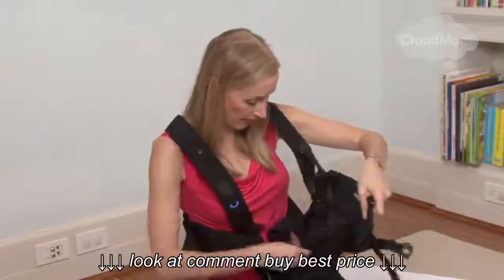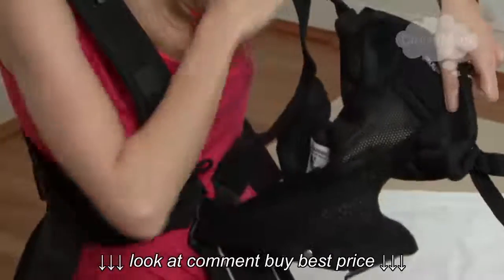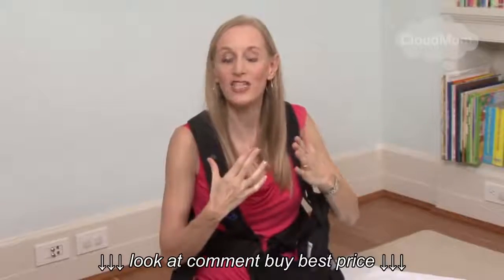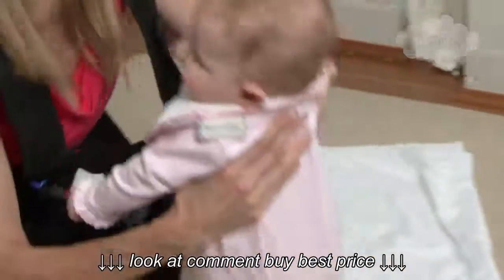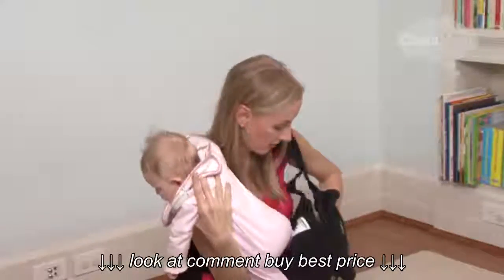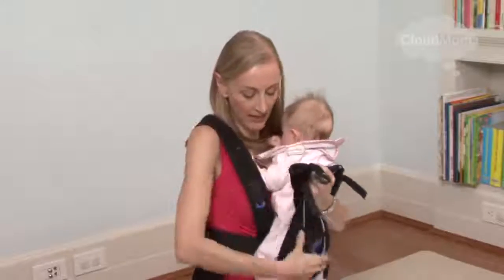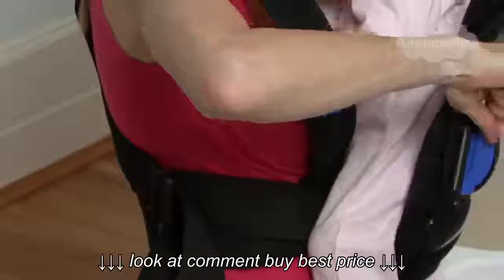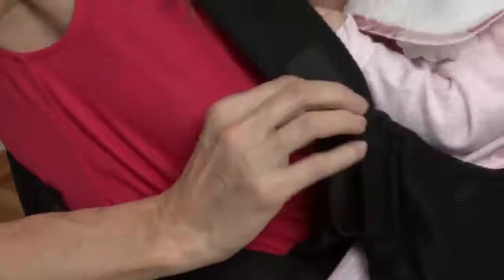Now I've got the bottom of the Bjorn on. I'm going to pick up my baby and put one of her legs into this hole right here. When your baby's young, you'll have her facing you, and as she gets older, you can turn her around and have her facing out. So I'm going to pick up my little girl, put her arms over my arms, put her foot through one side of the Bjorn, gently lowering her in. I strap the Bjorn around and then take this piece here — it's sort of like a half circle — and pop that right down there.